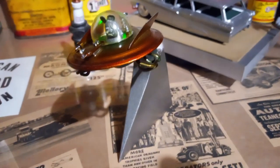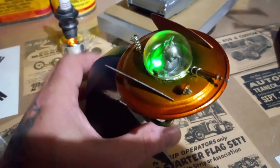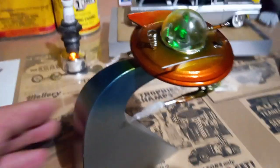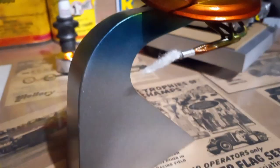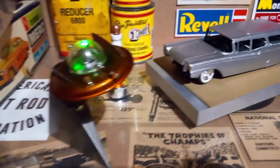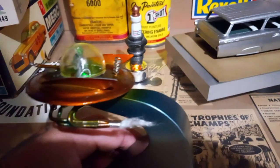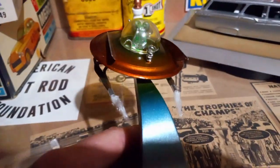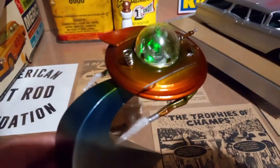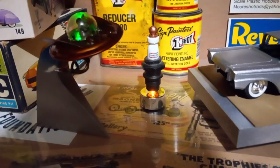I built these a while back. I sprayed a little candy on it, and even on the base there's a fade of green and blue into the silver metal flake — just being a little different and creative. I thought you guys might like it and maybe it'll inspire some of you to have fun with something other than just your basic kits. You never know what you can come up with — just let your imagination go.